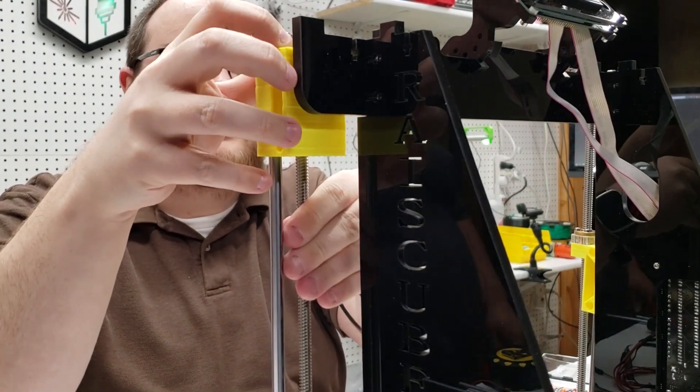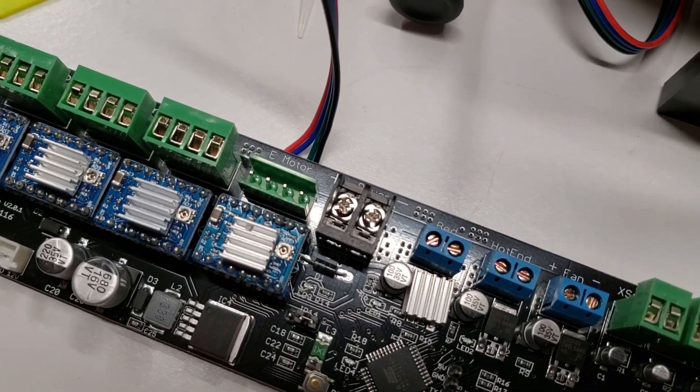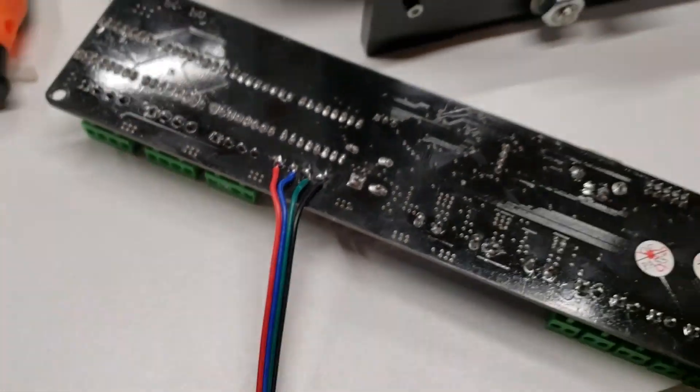The list of issues just kept piling up. We found a missing connector for the extruder motor, so to save time we decided to solder that directly to the motherboard.